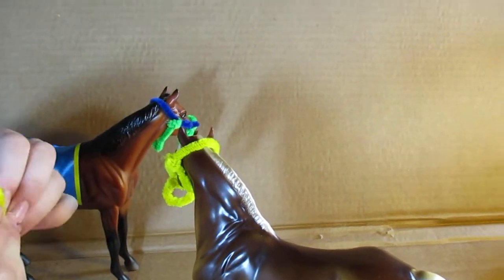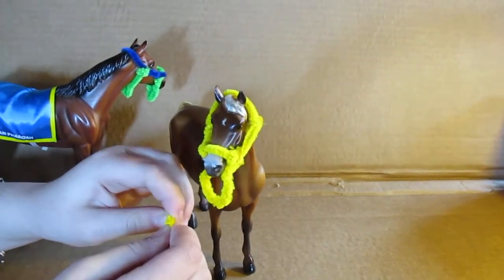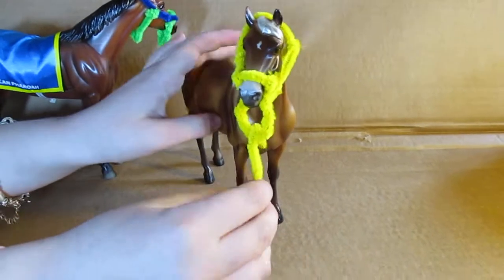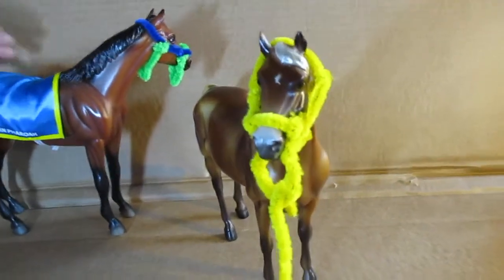The little loop is optional — it's for the lead rope to go through. Just do that with the pipe cleaner, then put it through like this. It can go on and off, and that's how to make a halter!